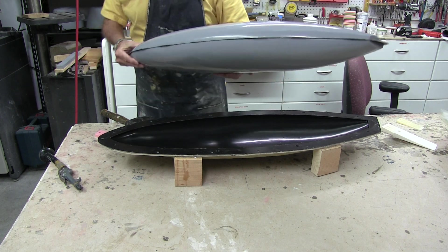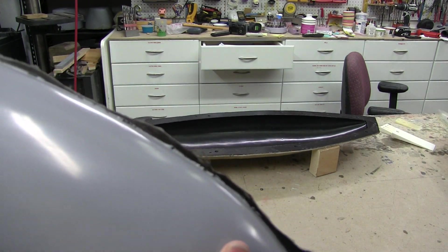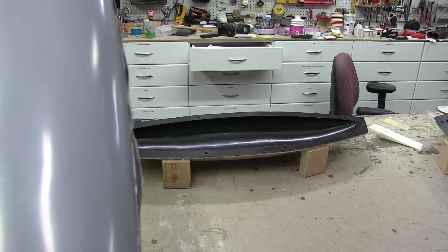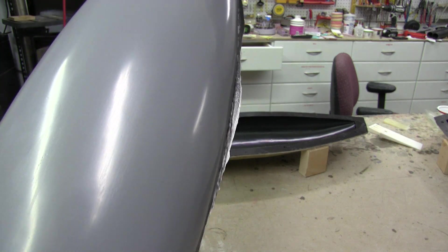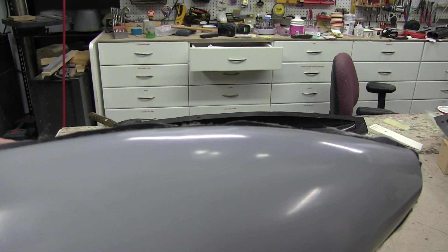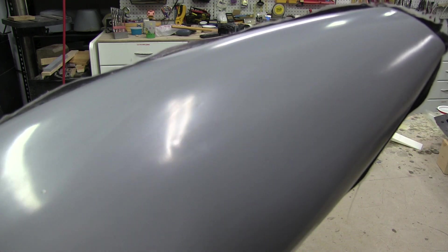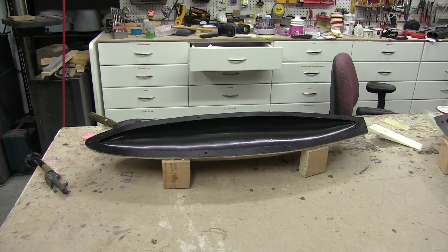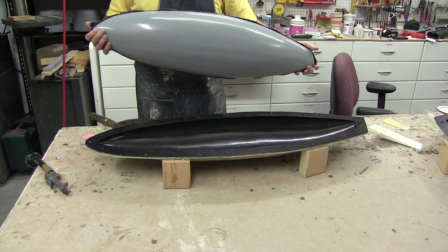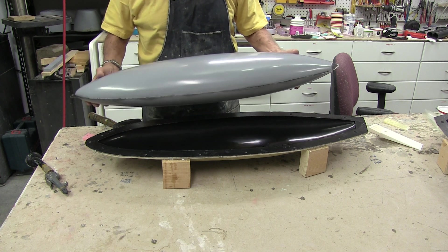Nice and light. You can see the seam here where the carbon fiber got squeezed out — we'll just sand that down. You can see the primer being sprayed on. At least to my point of view, I don't see any pin holes. A couple little things, but that's in the mold. But that's awesome — that works just a treat. I'm very, very pleased with that. Thomas, thank you very much for turning me on to the free coat. This is going to make life a lot easier for pulling parts out of the mold.